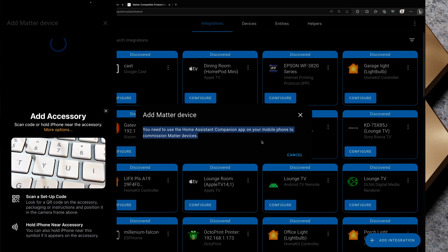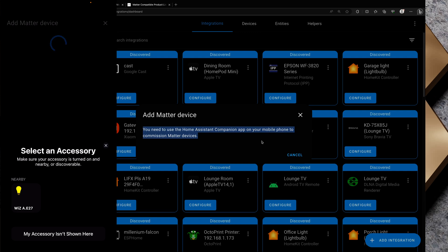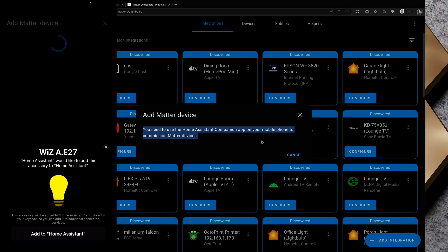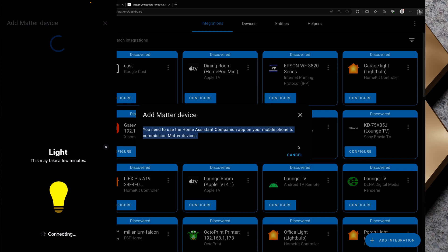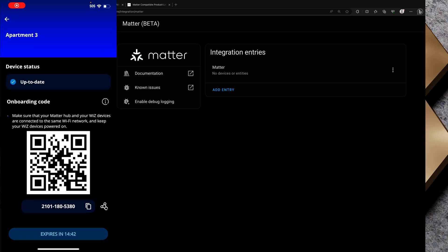On my phone I go to Settings, Devices and Services, tap Add Integration, and tap Add Matter Device. I already copied the code to my clipboard, and in More Options I can see nearby we've got Wiz A E27, which is the one in the bottom right-hand corner. I tap on that, paste in the setup code, and tap Continue. Home Assistant would like to add this accessory — I tap Add to Home Assistant, and it may take a few minutes. However, this has not connected and I'm not sure why, so I'm going to tap Cancel and pop back over to our Wiz app.